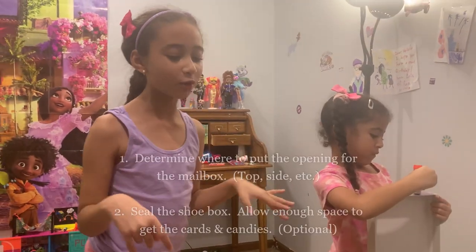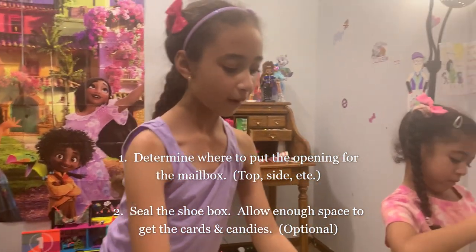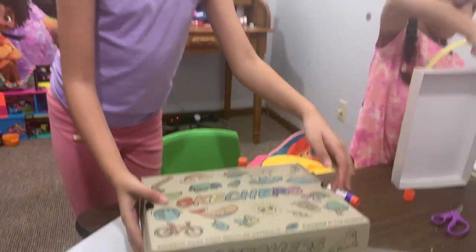First, what I'm going to do with my box is seal it because I'm going to have my box as my castle like this. And I'm going to make a little opening right here for the cards. So let's begin!